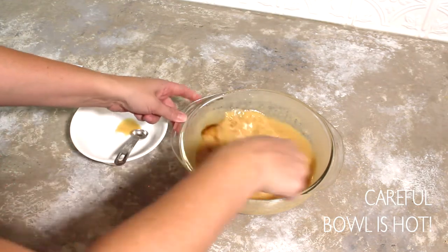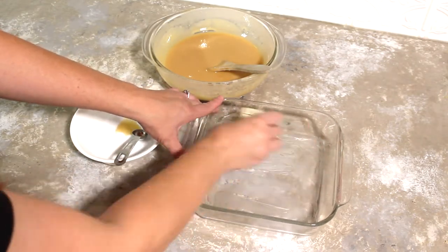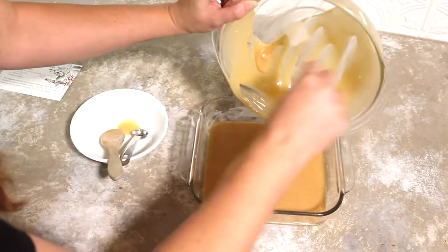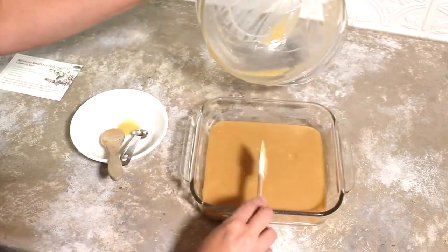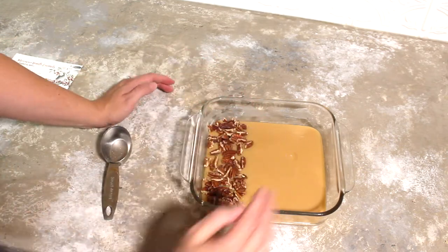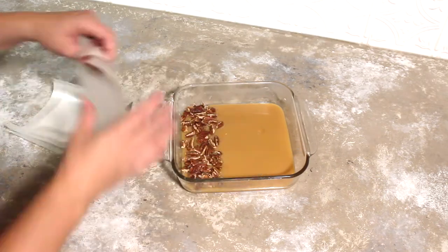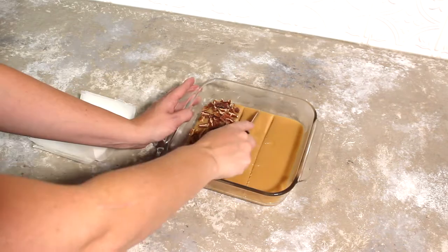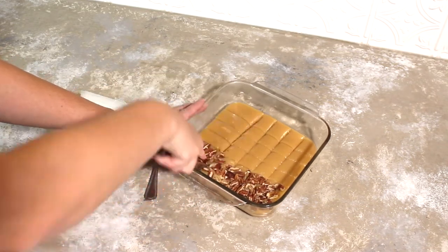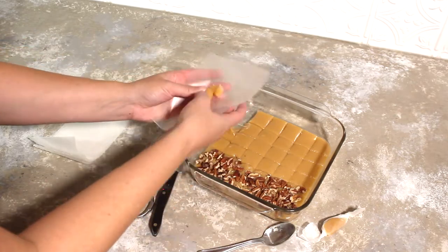Now you can add in your vanilla — I use one teaspoon — but honestly you don't have to use vanilla at all, or you could use a little less. Butter your eight-by-eight pan, then pour your caramel into the pan. I'm adding a few nuts because I love nuts, but some people in my family don't, so I'll leave part of it without. Let it cool all the way before you wrap them, because if they're still a little warm they'll stick to the wax paper. I wrap mine with wax paper and usually let them sit overnight, then cut them into small squares — about eight by eight, so it makes around 64 pieces — but you can make them smaller or larger.